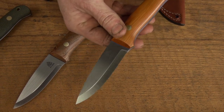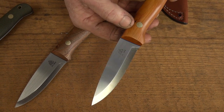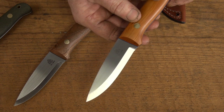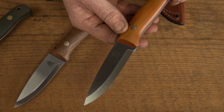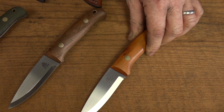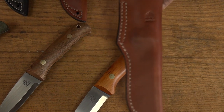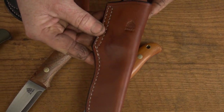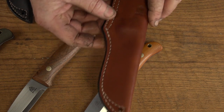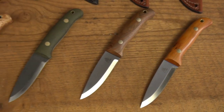The English yew just looks really nice — there's a lovely rich colour to it and it has a few pin knots in it as well. We've gone for brass Loveless bolts on that one too. It's slightly different to the others but we thought we'd include it in this selection because you would have seen it being made last week. That one comes with an Orford Tan belt sheath, so that's the six that we're going to have available on the store.